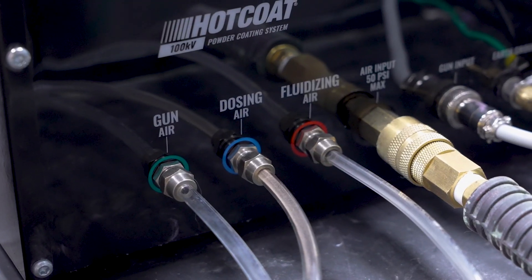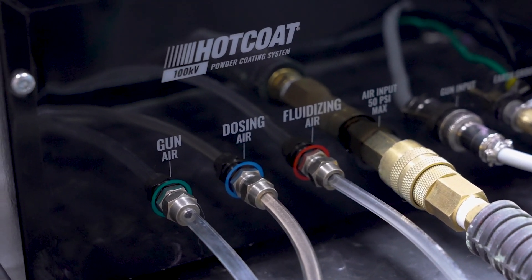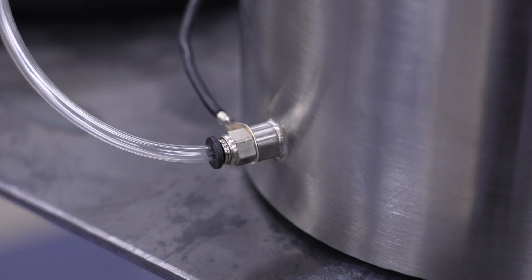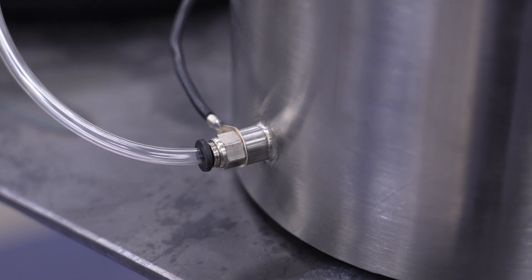Let's set it up and give you a quick overview. Match fluidizing air from the 100kV to the bottom port on the hopper. An important thing to note is that you also use this connection as a grounding point for the hopper.